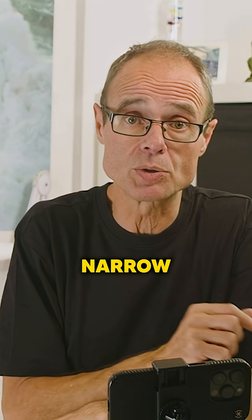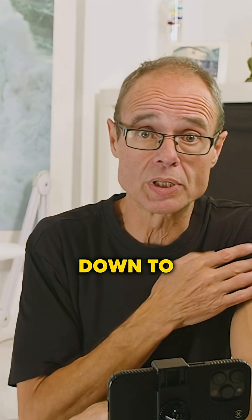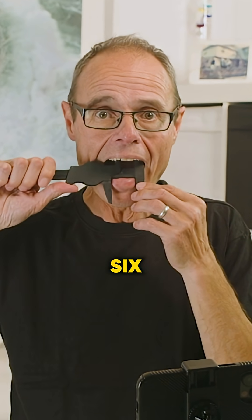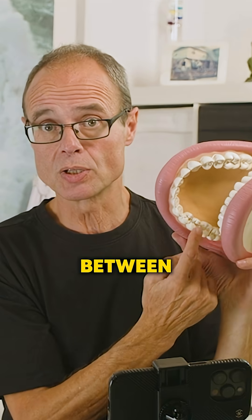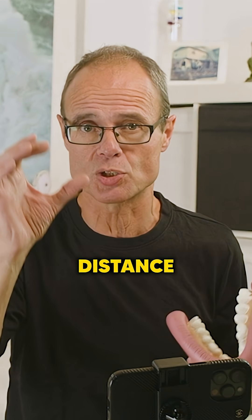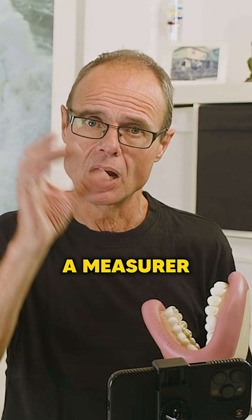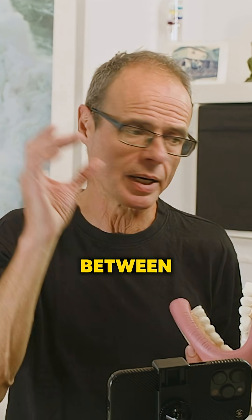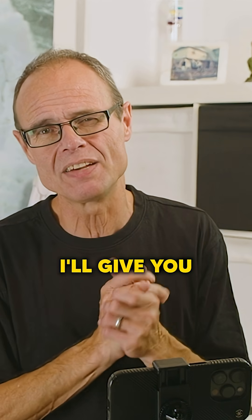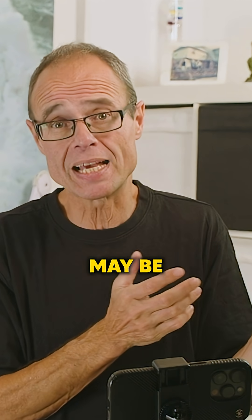I bet you've got a narrow tongue space, probably down to about 30 millimeters. You measure between tooth number six at the back — the absolute minimum distance. When you get a caliper and measure, I bet you're not much more than 32 millimeters — maybe less than 30 millimeters.